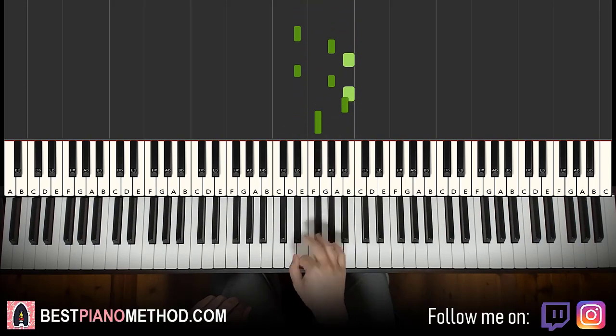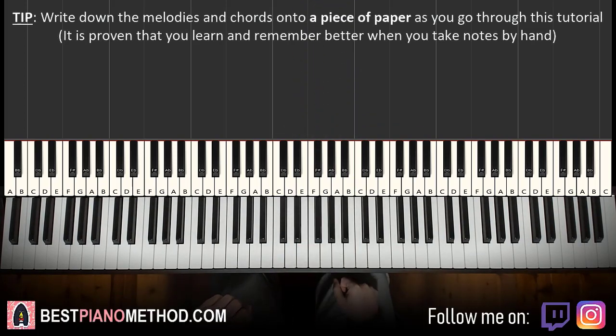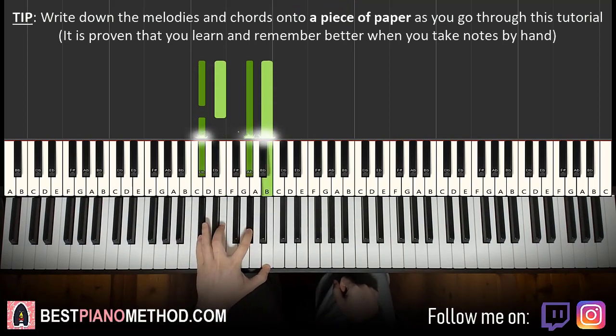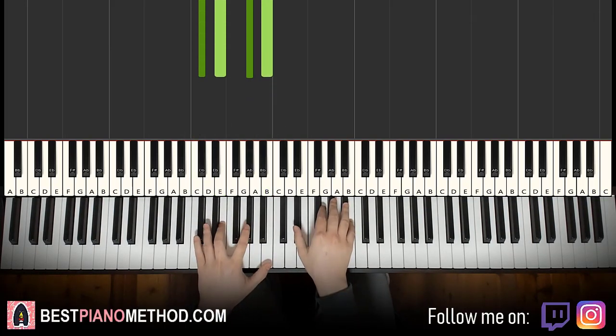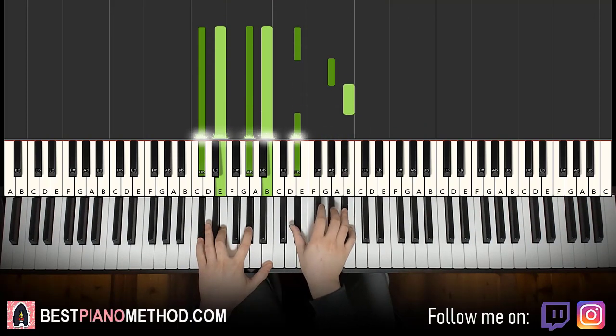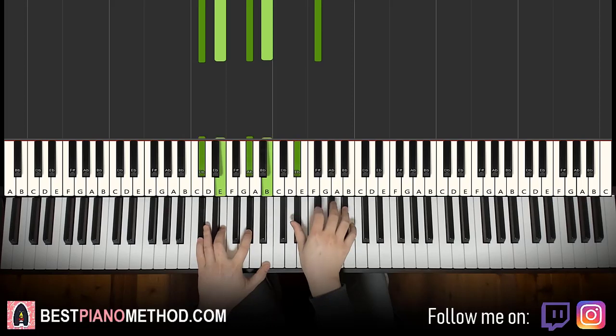Play it a few times because the second part has the same right hand — it'll benefit you to learn the right hand well right now. The left hand is just C sharp minor seven, which is C sharp, E, G sharp, B. The two hands together go like this.